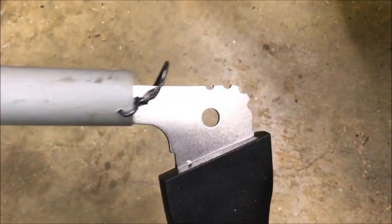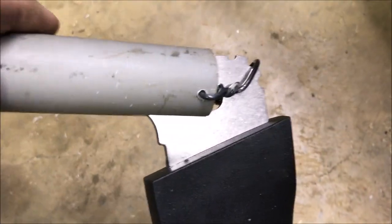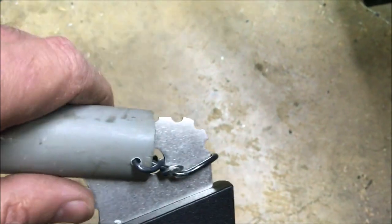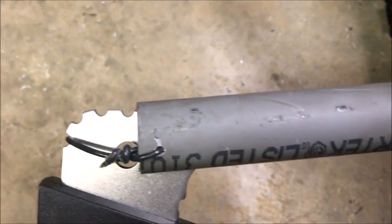This is how the thing slides on and off — you can see the slot there. Just put it over the end, engage it with sort of the tool, push this little tab down on the back, and it falls home and it's happy.